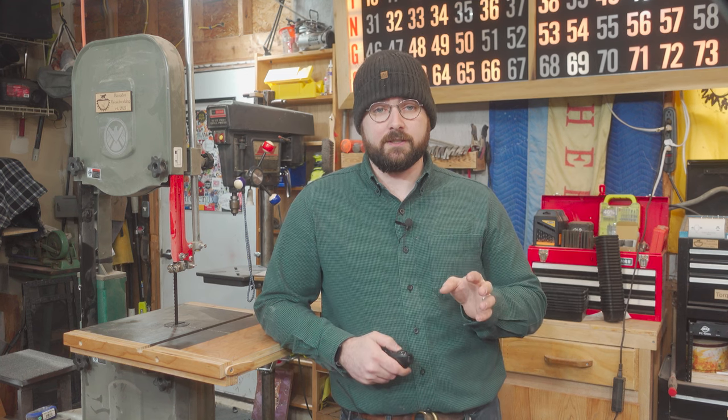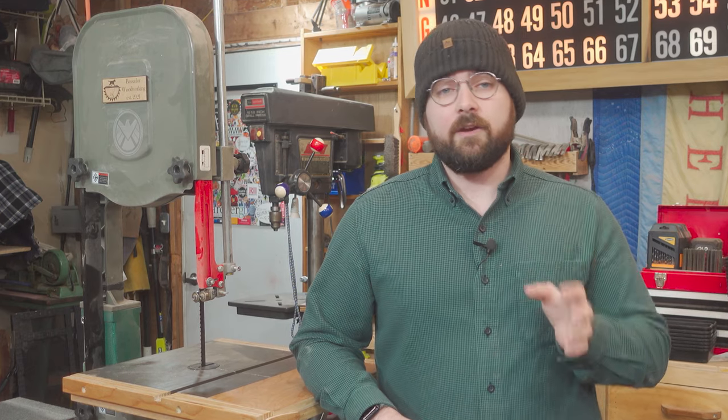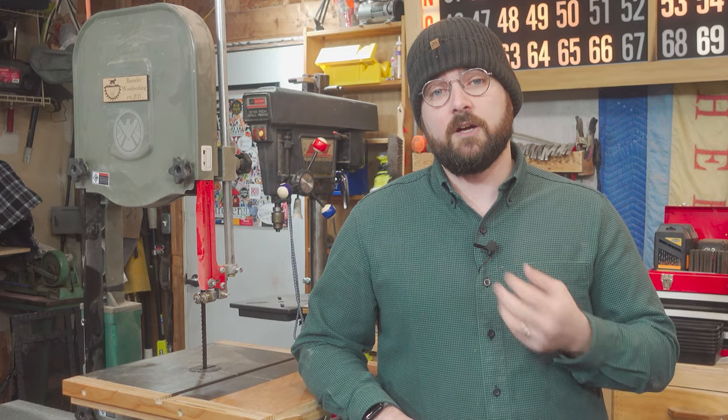A well-maintained bandsaw is among the most useful tools you can have in a woodworking shop. I would go as far as to say the bandsaw should be the first stationary tool a beginner woodworker invests in. It can perform all of your basic woodworking cuts and has the added ability to resaw and cut curves. Bandsaws typically have a much smaller footprint than other saws with similar capabilities such as a table saw or a radial arm saw, and there are also very capable benchtop models available for most budgets.